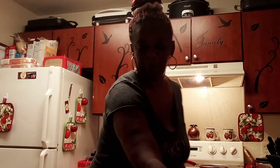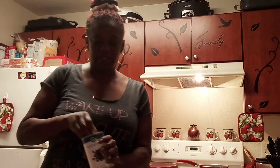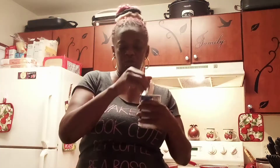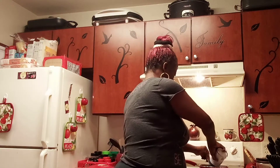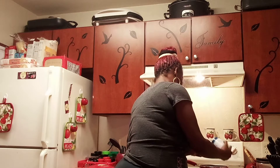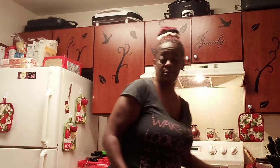I just got off the phone with my brother. Two different kinds of beans — those were Bush's black beans and these are Publix. I might eat all these today and tomorrow, y'all.